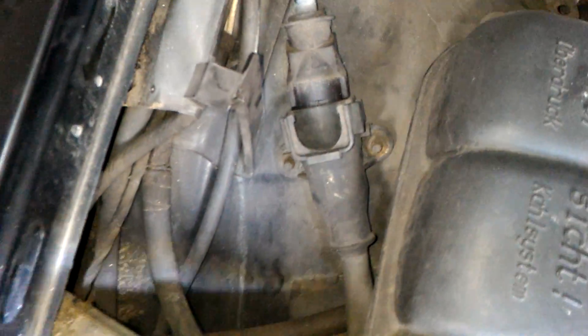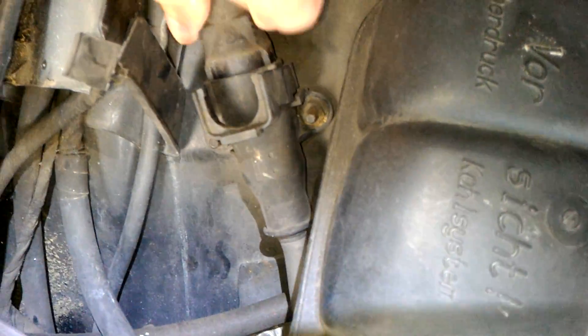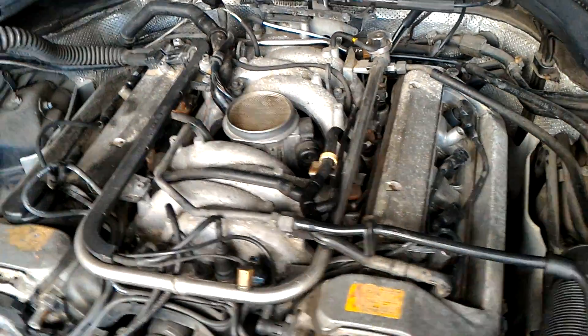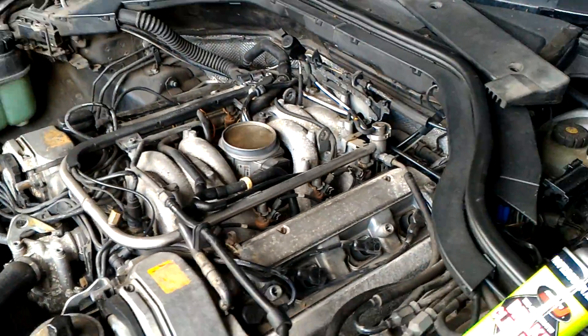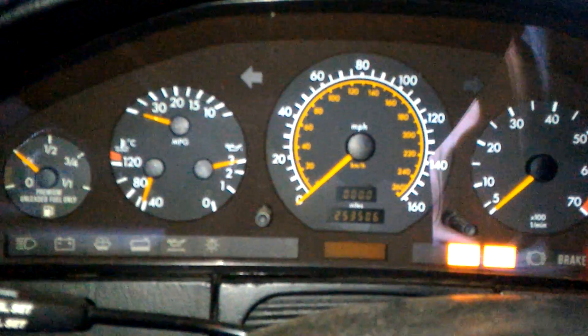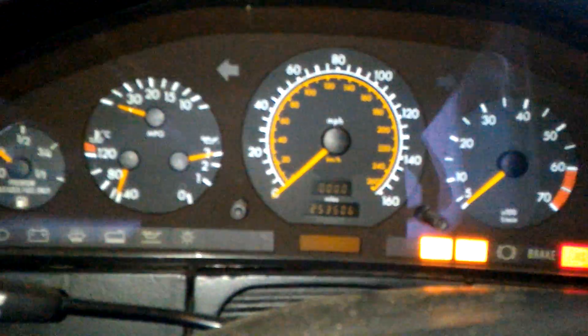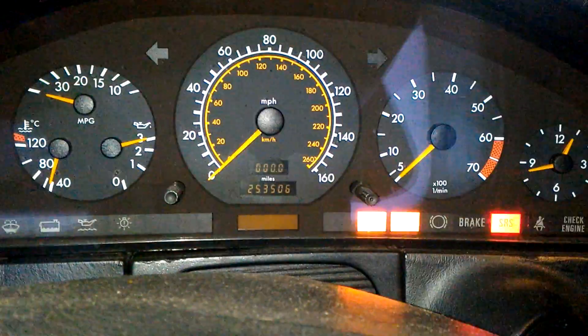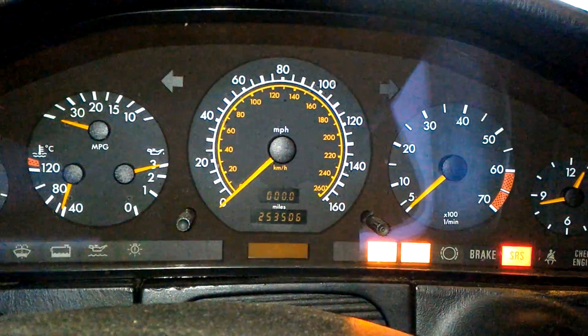What we have here is a throttle body that does not work — I know it doesn't because it has limp mode ASR. Let me make a video of how the car runs when the throttle body is in limp mode. The car just came in today, a few hours ago, so I haven't gone through it yet. The needle for the RPM doesn't work properly.